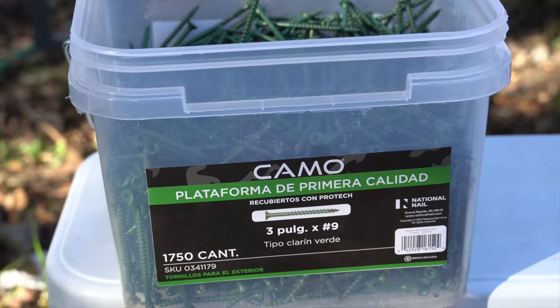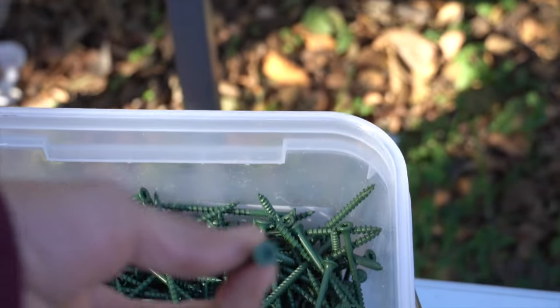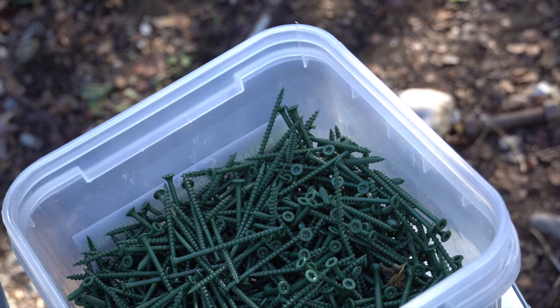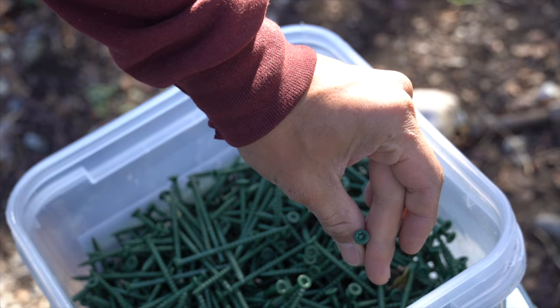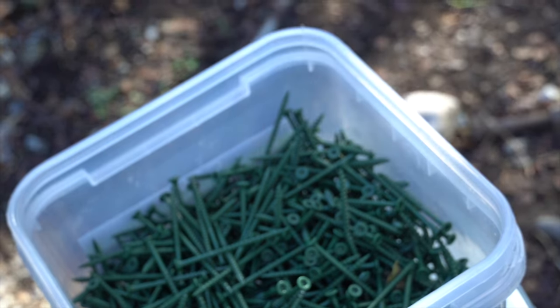Before I show you why, I wanted to show you the type of screws I'm using. These are 3-inch exterior green screws. A lot of people use these for decking because they're more resistant to the weather than regular black Phillips head screws. I'm using these for the greenhouse because I think they last a lot longer than the usual screws.